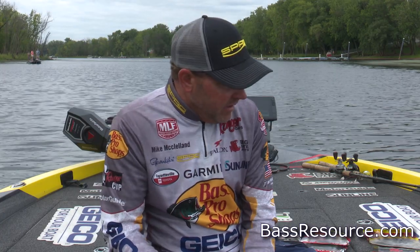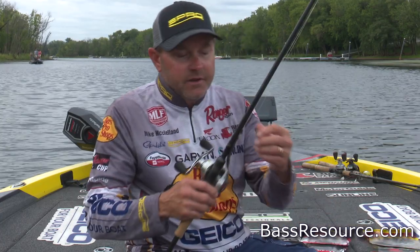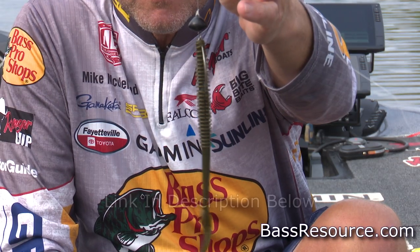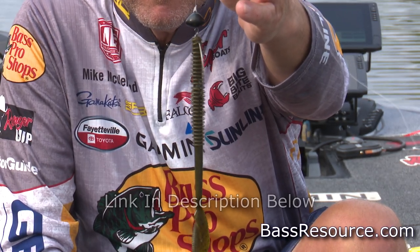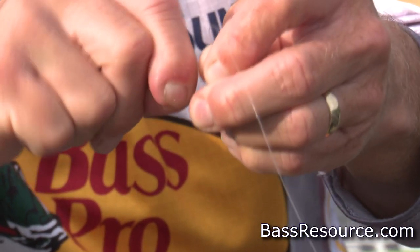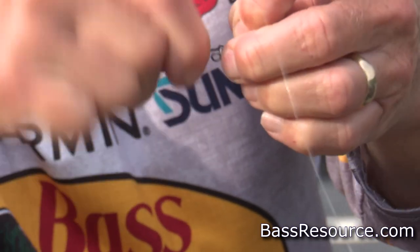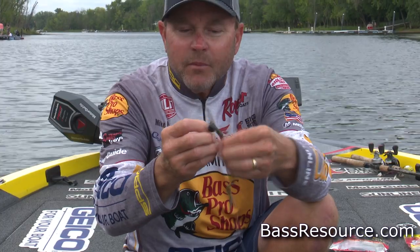A bait that I really utilize a lot — simply for the fact that I can fish it at about any depth I want — is a Gamakatsu Hybrid Swinghead that I helped them develop this year. It's just a piece of tungsten with the ability to change out your hooks and change out your bait choices in one easy step. That hook just rolls right off of that pigtail, so I'm able to change my plastics as well as the size hook I'm throwing to meet any application that I need.